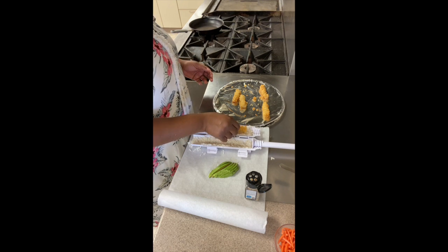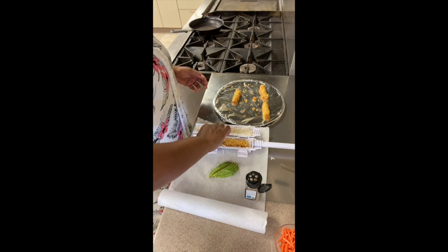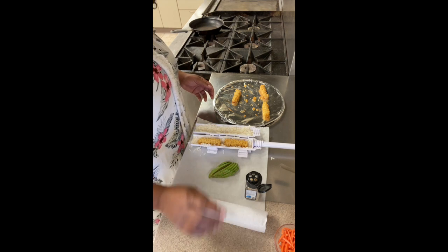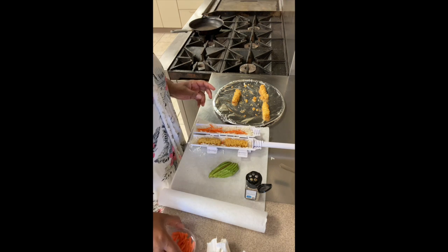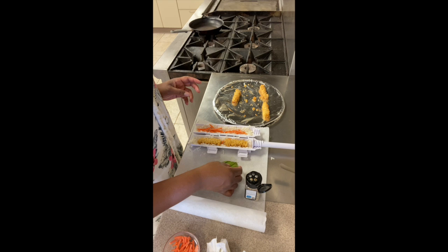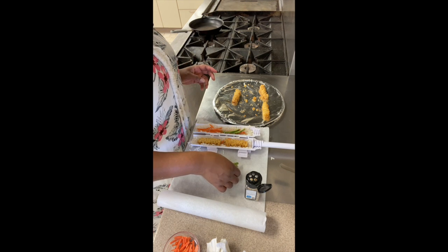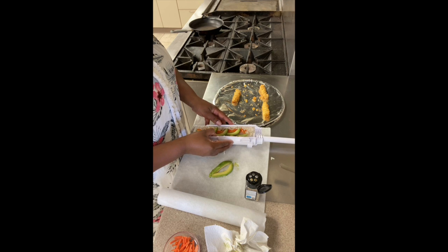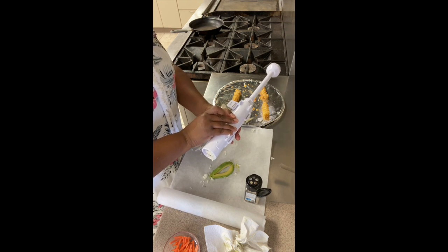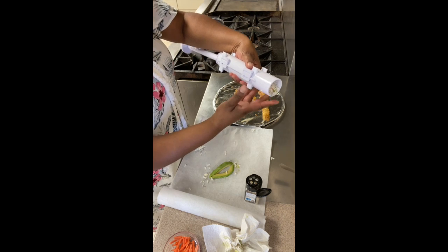Wow, this is big. Let's just put that in there on one side. Then we're going to put a line of carrots there, then go ahead and put the avocado slices in. Lots of avocado. I did not read the instructions, so good luck to me on that. Let's turn it over — we're going to clamp it shut. There we go.